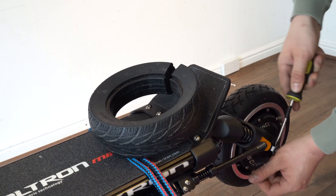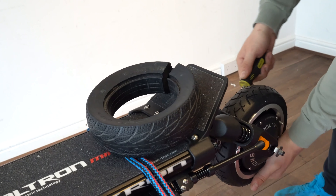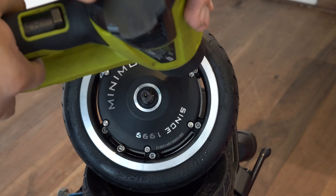Use a flat screwdriver to remove the tab washers. Then carefully hold the wheel while taking it off and place it on a rubber surface on top of the deck.